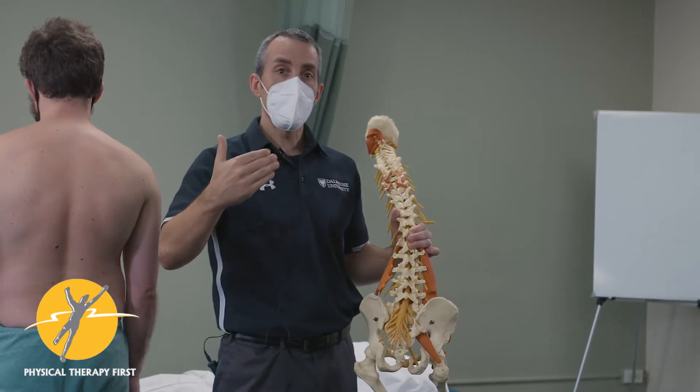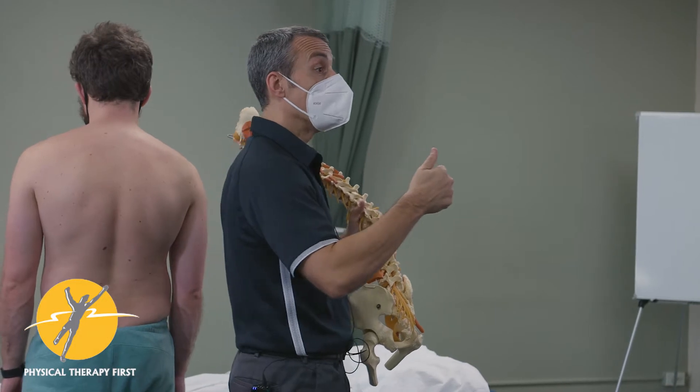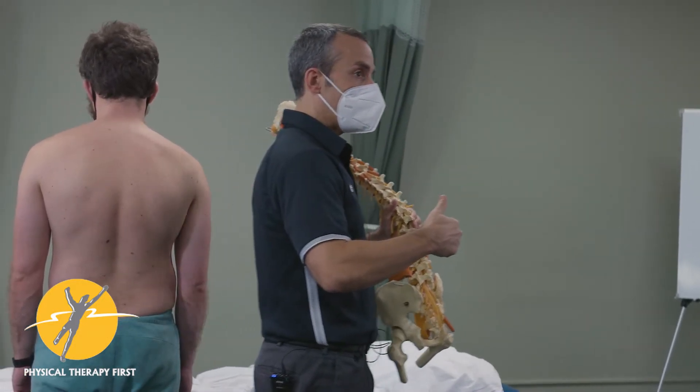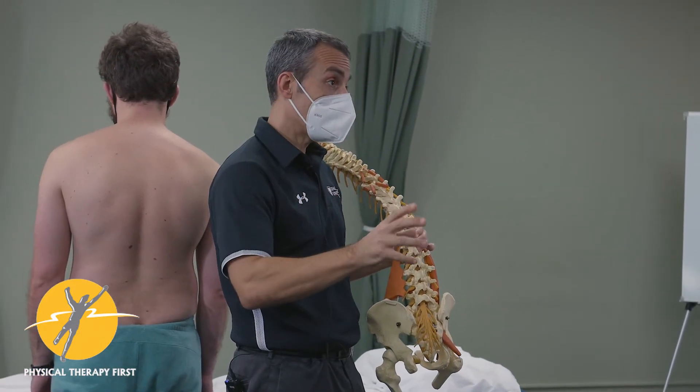So the next level is just saying something's going on with the neuromuscular system. And we walk all the time, so it's a good way to train people eventually in heel strike to push off. The end game is getting people better with walking.